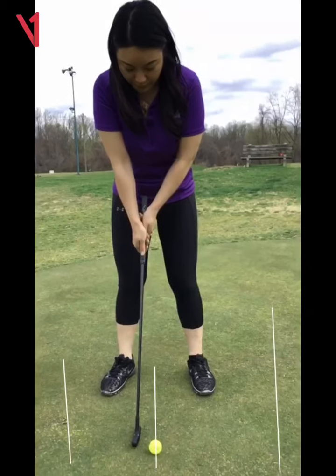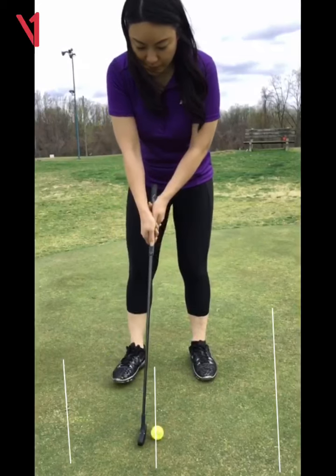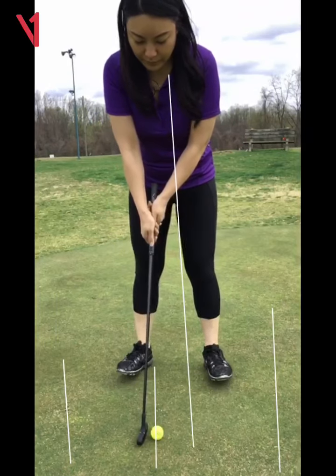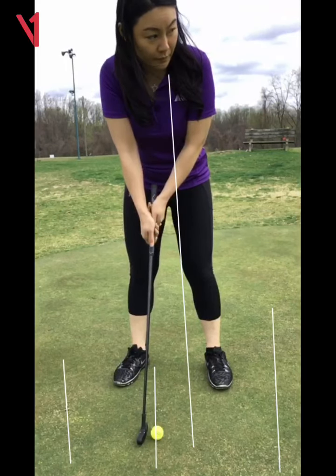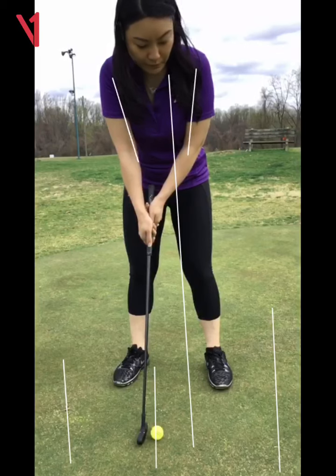Watch this in slow motion. Ball position should be right off your dominant eye — do you know which is your dominant eye? Right, so you want the ball pretty much over your right eye when you set up. That's something to pay attention to. Your grip is good, you have your arms bent, your arms are connected.